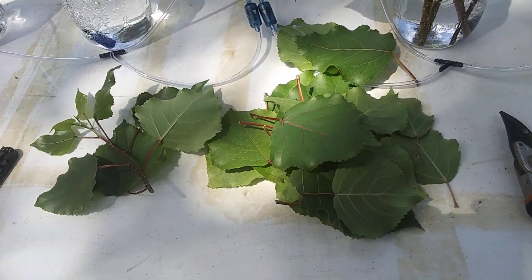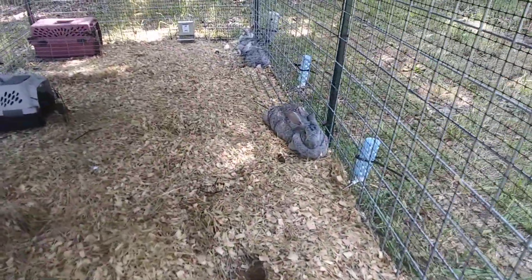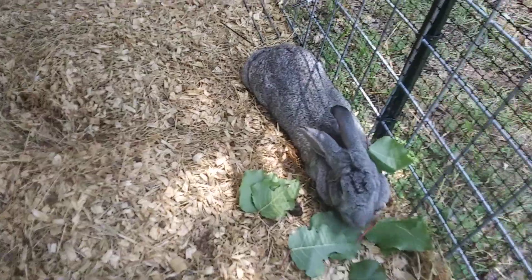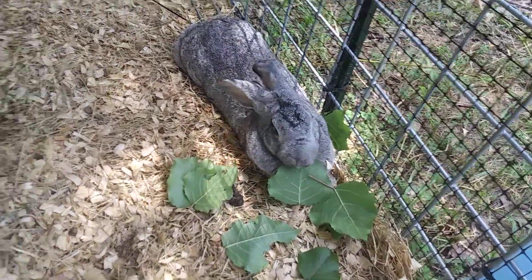Here's the whole mess of leaves — let's go see how the rabbits like these. Violet finished the pile of hybrid willow I gave her. Yep, she definitely likes the poplar too.